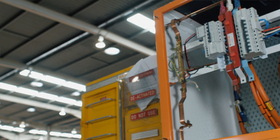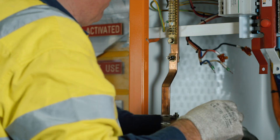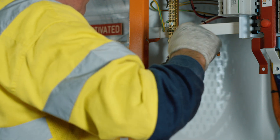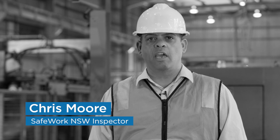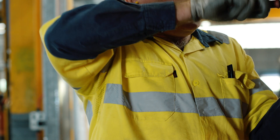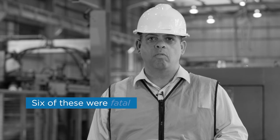Working on or needing live electrical equipment is dangerous. Workers are at risk of death, electric shock, serious burns or other injuries. In the last five years, WorkCover has investigated numerous incidents where workers have been injured by electricity. Six of these were fatal.